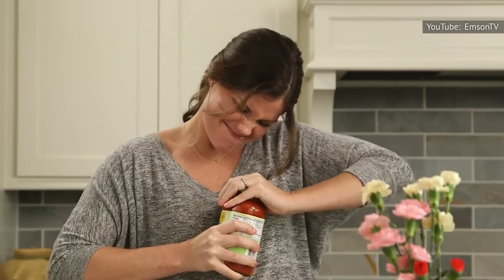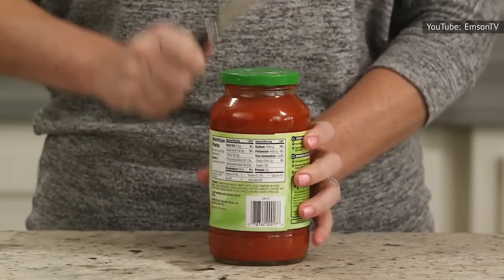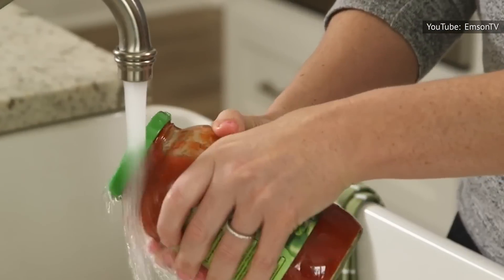If you're handy and, most importantly, careful with a blade, you can use a butter knife to jimmy the lid loose. But if you don't want to risk burning or otherwise harming yourself, there's one very simple solution you can do to make that sealed lid pop off.